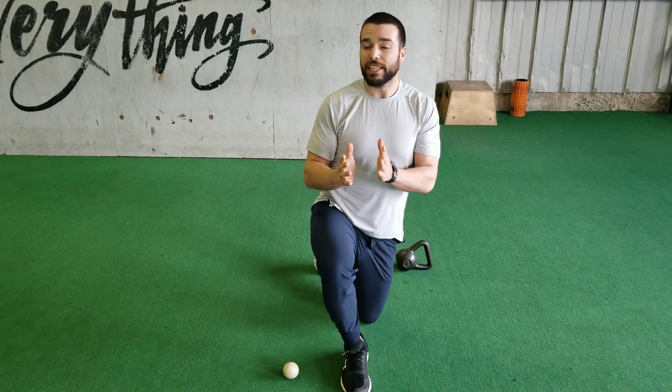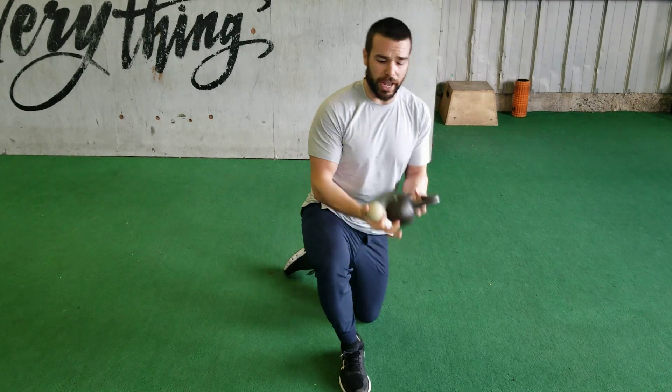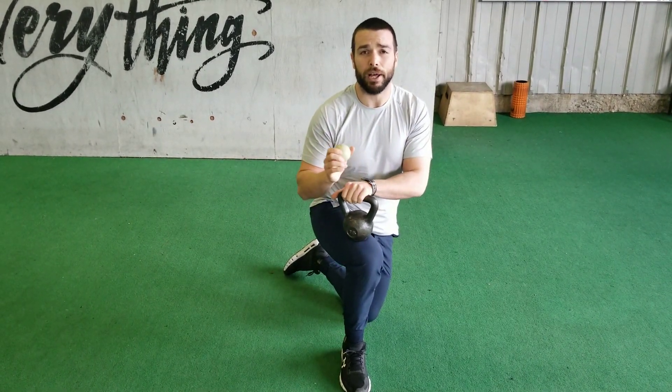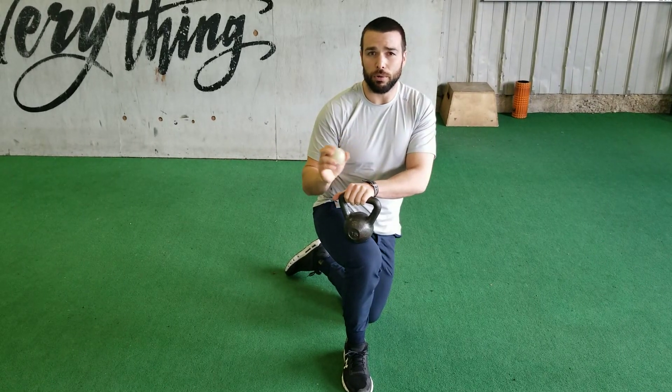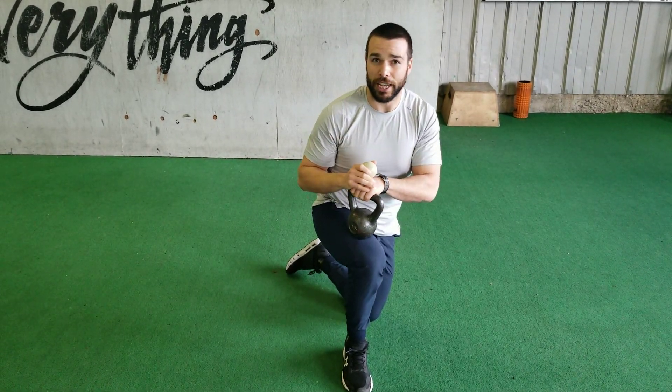Going into this, start out with a very very lightweight and be very very gentle starting out. We don't want to do any damage — we want to make sure we are healing ourselves and not hurting ourselves. We will need two things: a lacrosse ball and some sort of weight. I've got a 15 pound kettlebell, but you can use a five pound dumbbell — anything with any sort of weight will work just fine. You can actually even use your hand, but the kettlebell makes it extra nice.